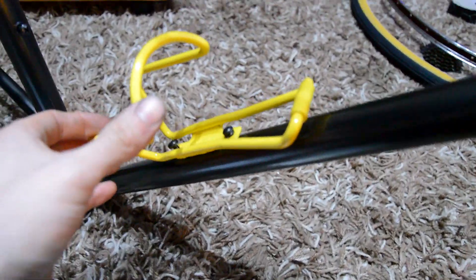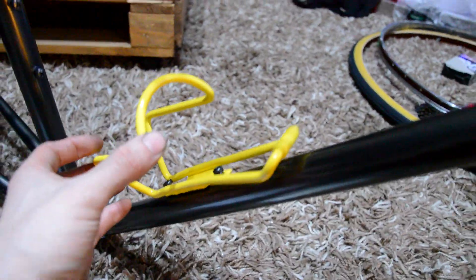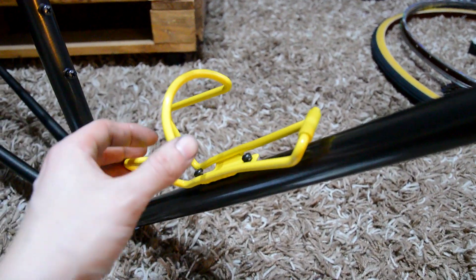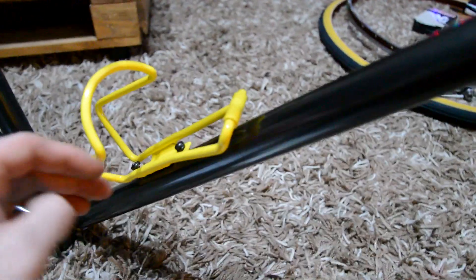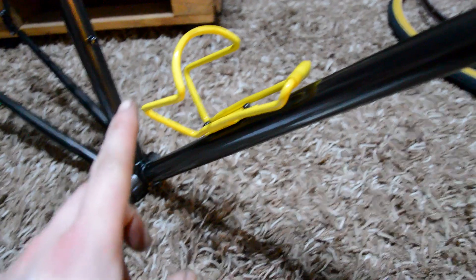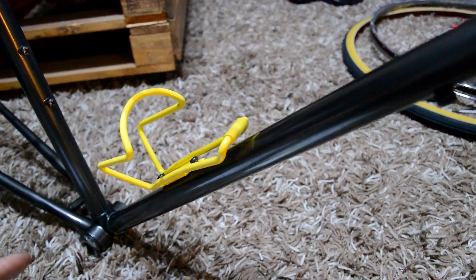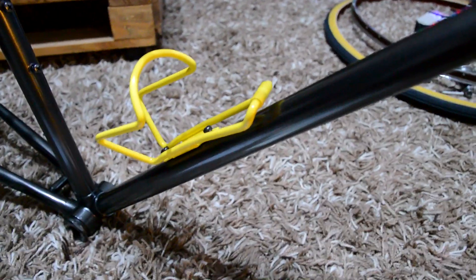They also powder coated the original bottle cage yellow again so that's nicely contrasting. I've got yellow gear cables and brake cables to go on the bike because that's what it came with originally, so it'll all be nicely contrasting.